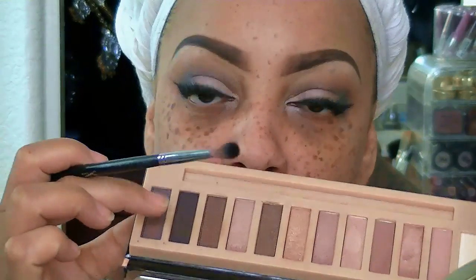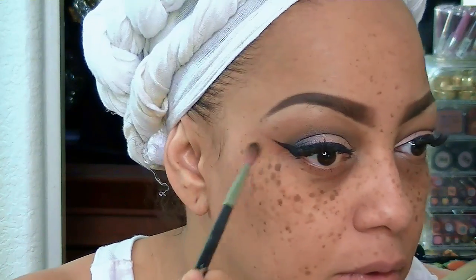One of my favorite products, which I highly suggest, is the Benefit's Pore Professional facial cream. This helps minimize your pores and is also a great primer for your foundation. I'm going back in to touch up my eyelids a little bit because I noticed they needed a touch-up.